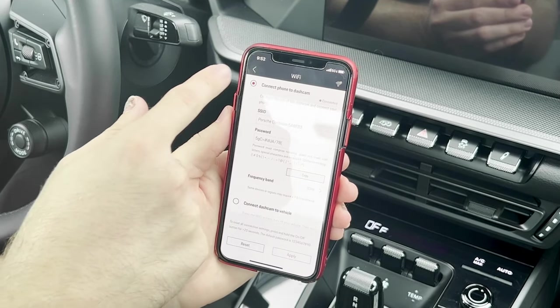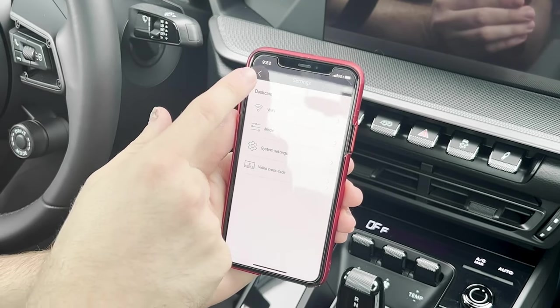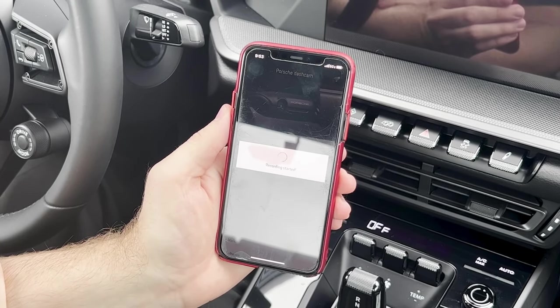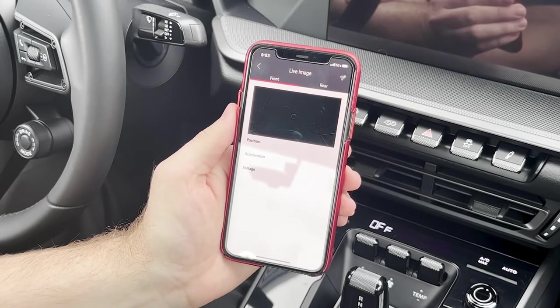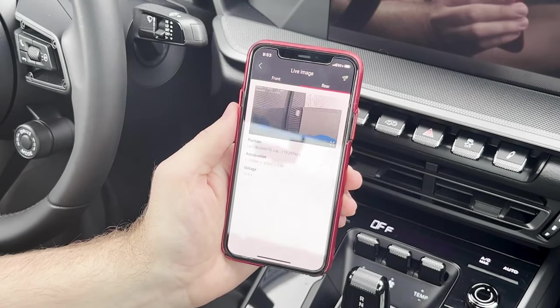Whenever you're going through your initial setup, anything in this menu will stop recording. Once I've left the settings menu, recording will start back up, and now it is recording live both front and rear. I can click live image, and it will actually show me a live image of front and rear.